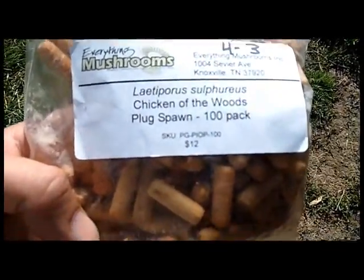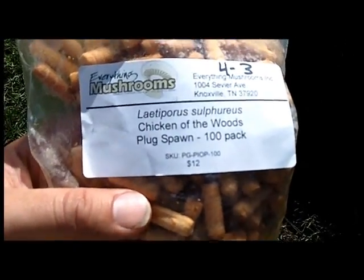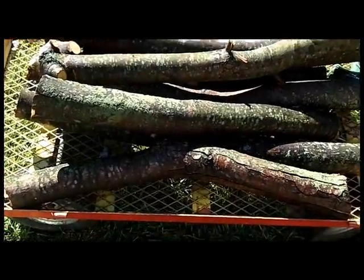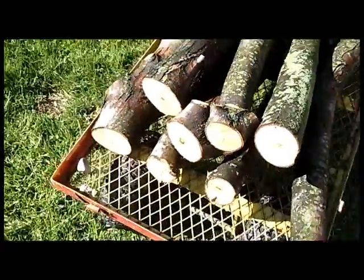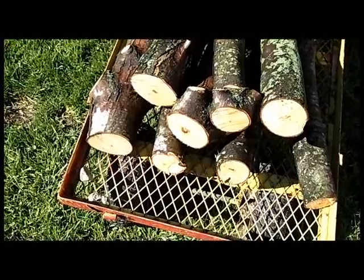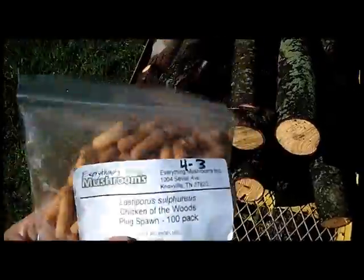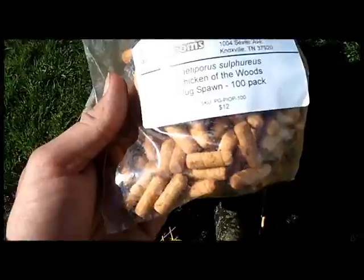This is Jack here and what I'm going to do today is we're going to try to inoculate some logs and put some chicken of the woods spawn in it, a mushroom. I got these from Everything Mushrooms. I soaked these logs about a day or two in an old cattle trough full of water. I don't have any Douglas fir or any kind of softwood to use, so I cut some silver maple logs that are limbs up here. We're going to try these and see what they do. I'm not an expert, but we're going to give it a shot and maybe in a year or two we'll have some chicken of the woods mushrooms to show you.